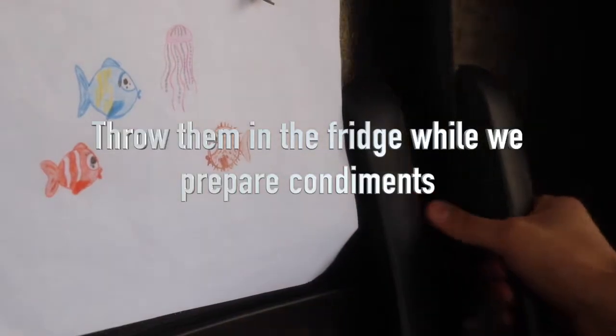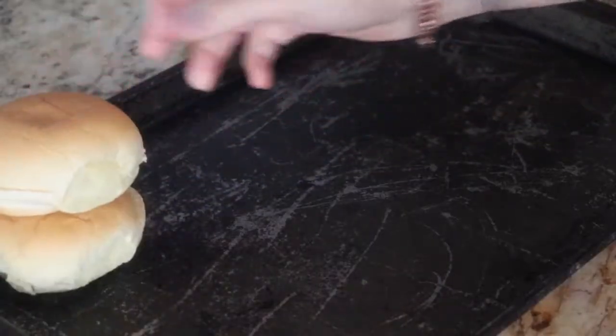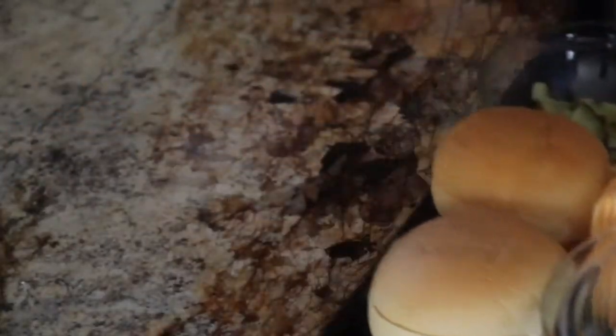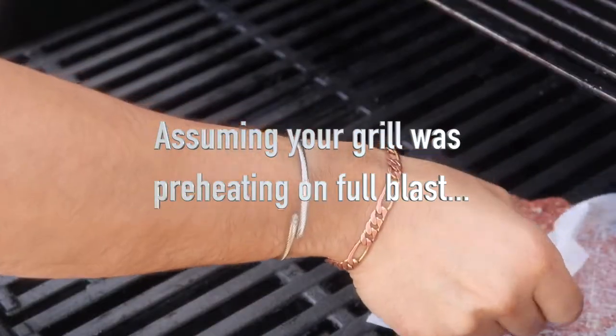We're going to toss the patties in the fridge while we prepare everything else. If you haven't already been using trays to help stay organized, give it a shot — it makes things a hell of a lot easier. It should go without saying, but the grill needs to be preheated for at least 15 to 20 minutes at full throttle before you start grilling.